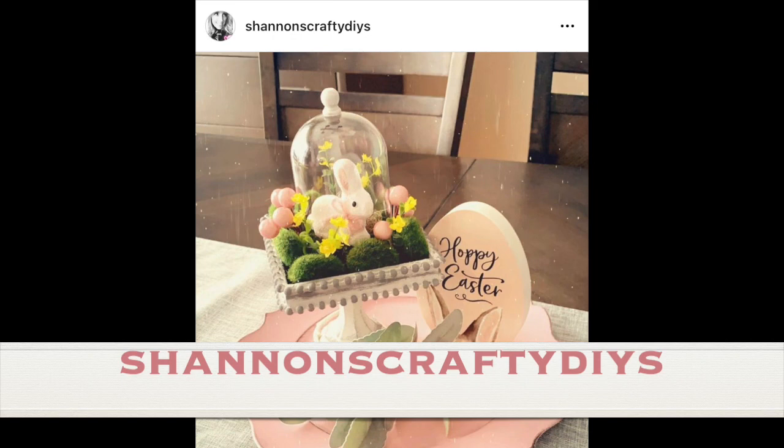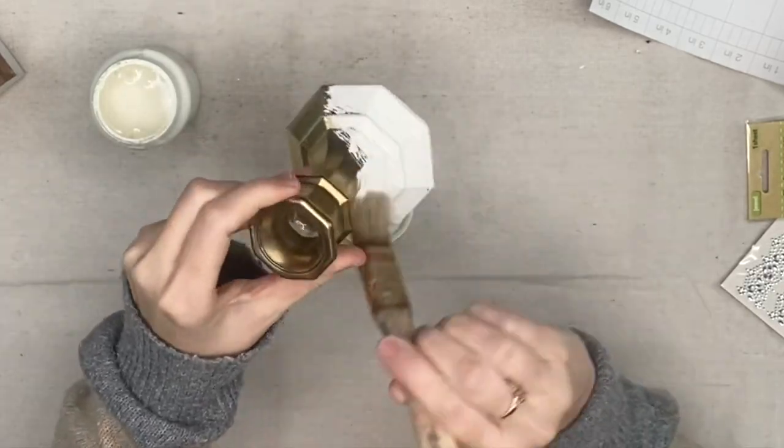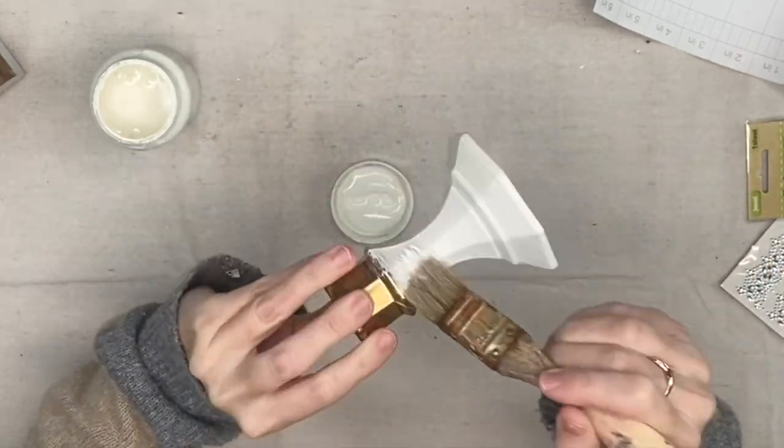The next one is from Shannon's Crafty DIYs. Of course I saw the cloche and I was like, well who doesn't want to make their own of those.